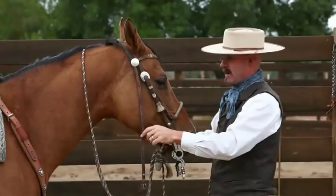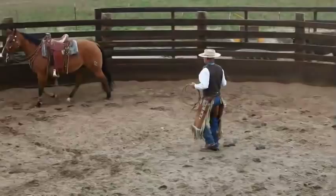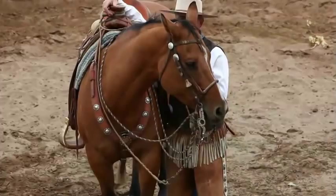First I'm going to pick up on one rein. I want that mare to give me her nose. She does that — one good shape. And I'm constantly changing how I have these reins depending on the horse and what we're doing with that horse.